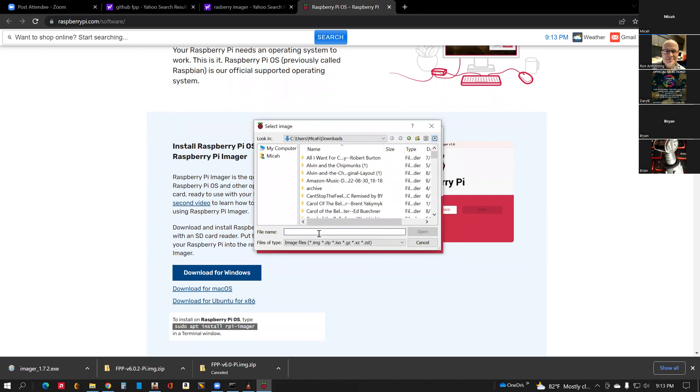Here we're going to find the file you just downloaded a moment ago. It should start with FPP — this is your downloads directory. Keep going below the folders; you've got quite a bit in your downloads. You can sort by modified date. Now you're getting down into the actual files — you're in the C's, keep going to the F's. That's this one right here: FPP 6.02 Pi Image zip. Select that — that's the image we want — and say Open.